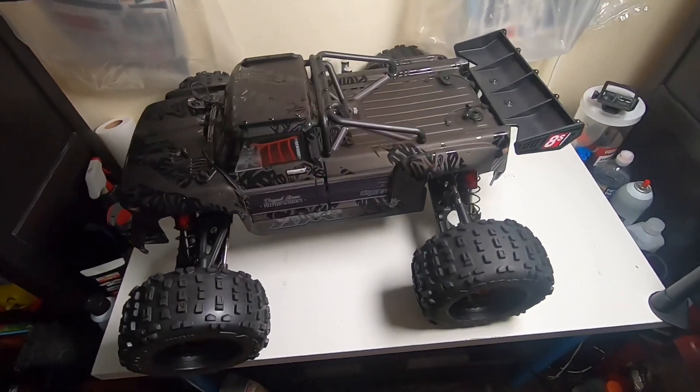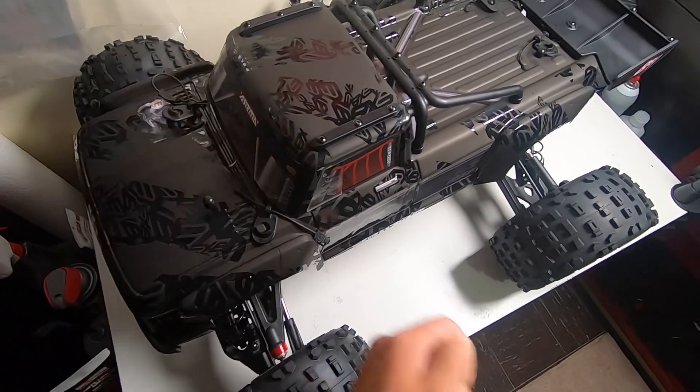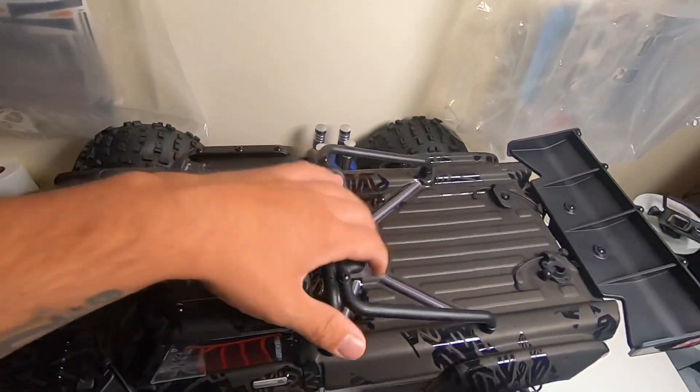Here we have it — the OutKast 8S EXB. I've had it for about a week now. This thing barely fits in my table. Definitely a big car.